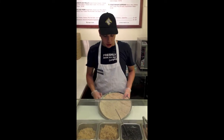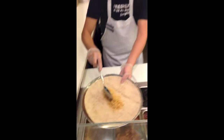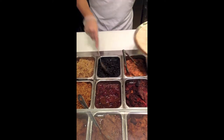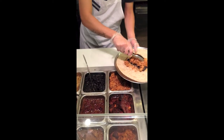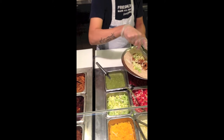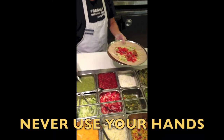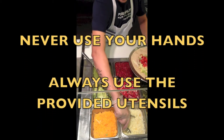Now we will assemble the customer's burrito. The customer has chosen Spanish rice, black beans, chicken, lettuce, pico de gallo, spicy green sauce, and Monterey Jack cheese.